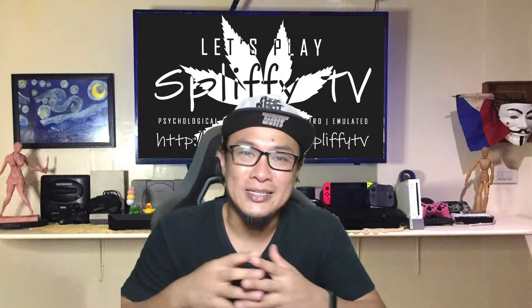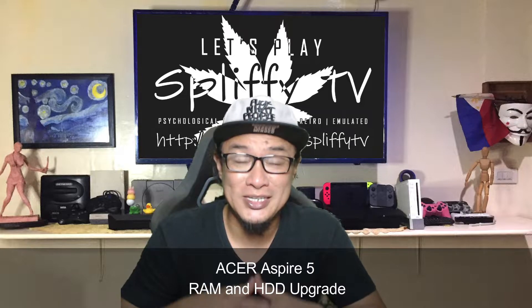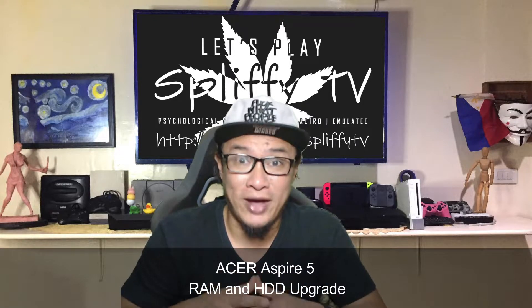Hi guys, Piff here. Welcome back. Today, I'm upgrading both primary and secondary storages of my Acer Aspire 5.